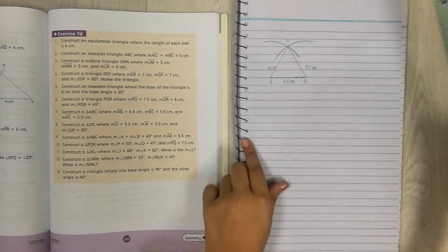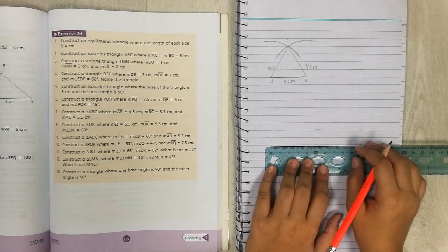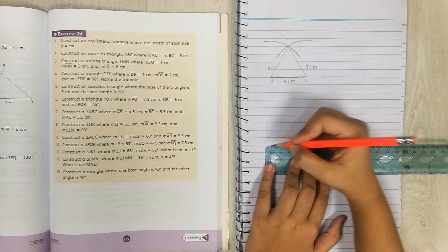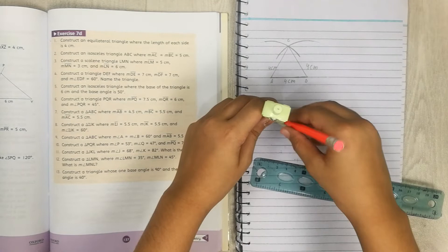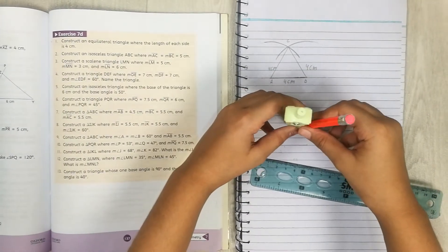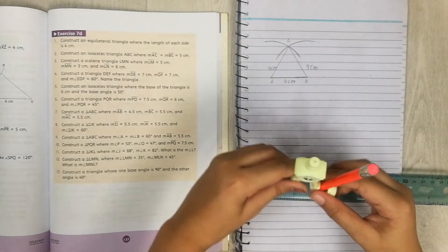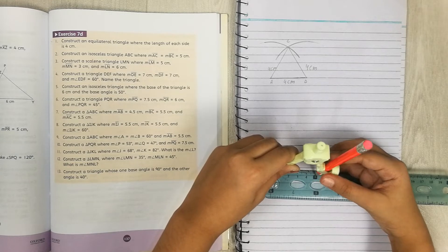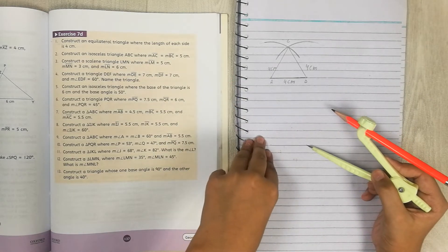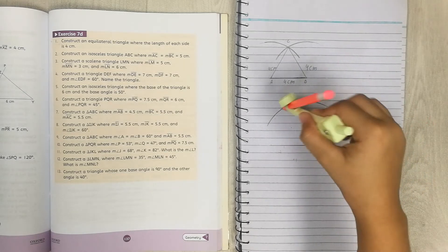First, draw the base. You can draw it however you like — you're not drawing a 5cm base for this one. You can draw three or four cm; I think 4cm is good. Now put your pencil in the compass hole, make sure the tip and pencil are equal, and open the compass to 5cm. The 5cm measurement is right here. Put the compass on the end of the 4cm base and draw your arc.